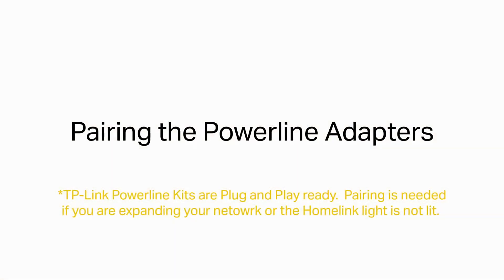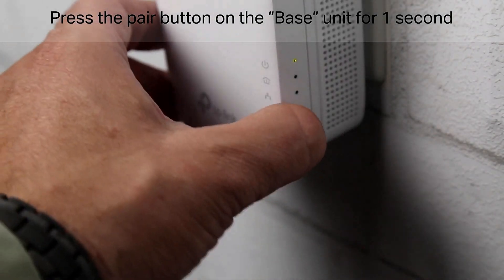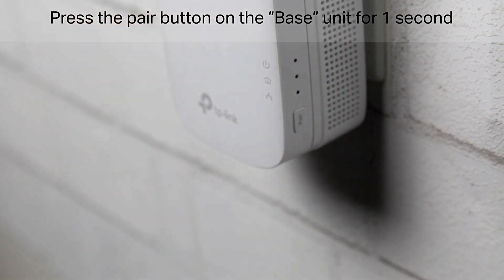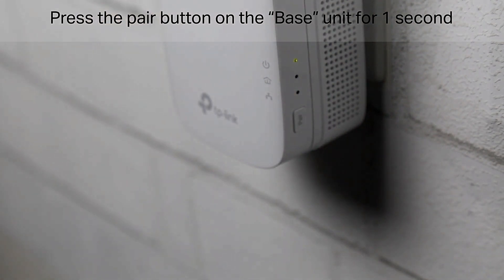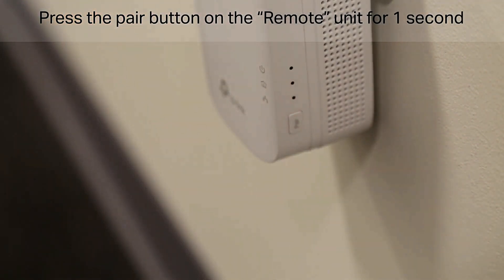Pairing the Powerline Adapters. Note: TP-Link Powerline Kits are plug-and-play ready. Pairing is needed if you are expanding your network or the HomeLink Lite is not lit. Press the Pair button on the base unit for one second, then press the Pair button on the remote unit for one second.